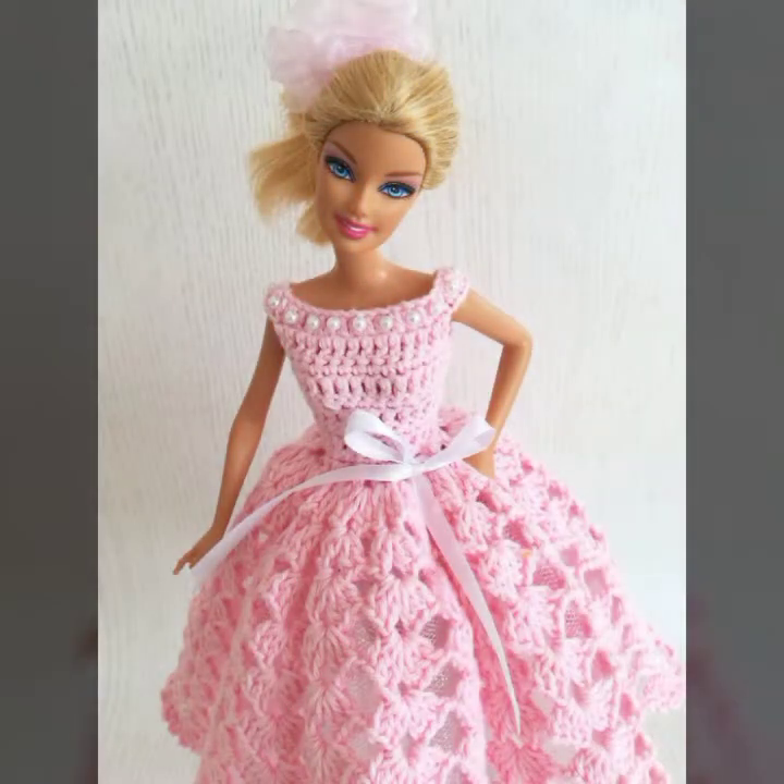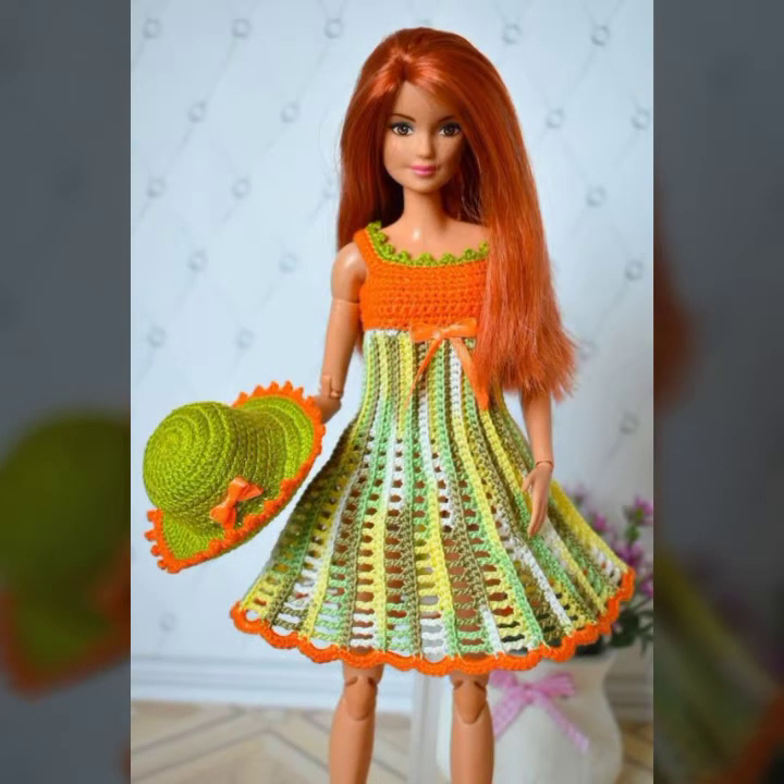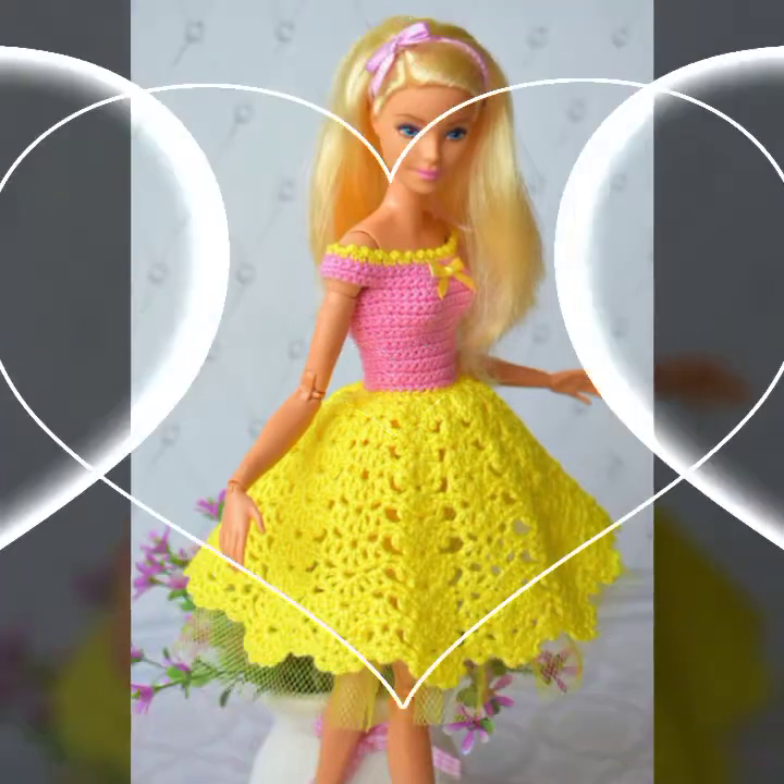If you are interested in the design and style, you will also like this. If you are interested in the design of Barbie doll dresses, then you will like this video. Please do not ignore it.